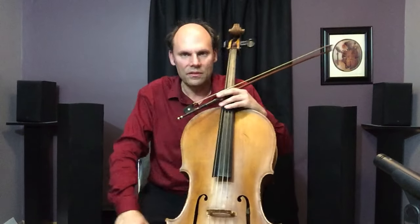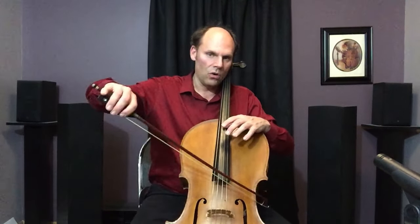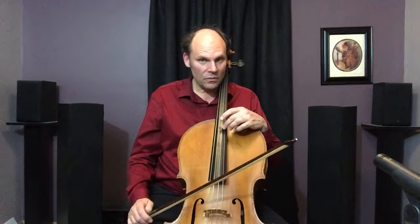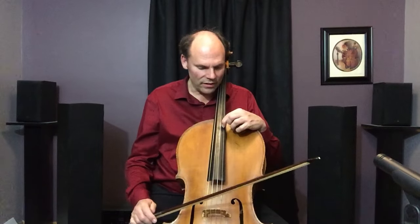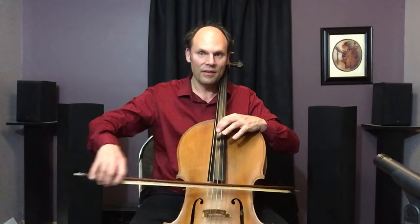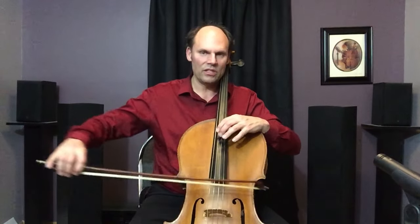Another key aspect of string crossings: you don't have to bow across the full arc. Look how big the crossing can be — but look how small this is. That's because when I'm playing fast, I'm going to bow on the right side of the top string and the left side of the bottom string. That makes it close. I'm not going to bow on the left side of the top and the right side of the bottom — that's way too much energy. Keep it small.